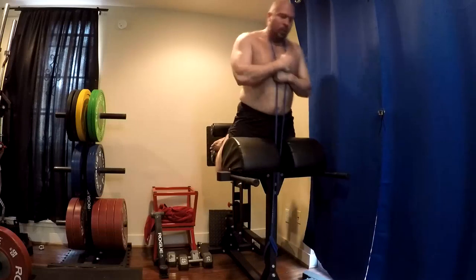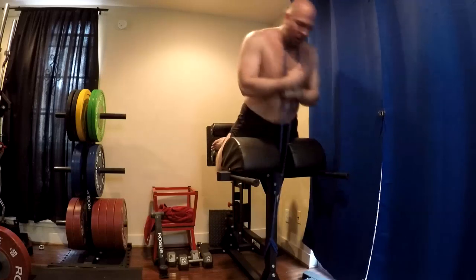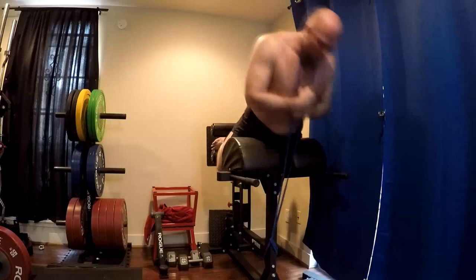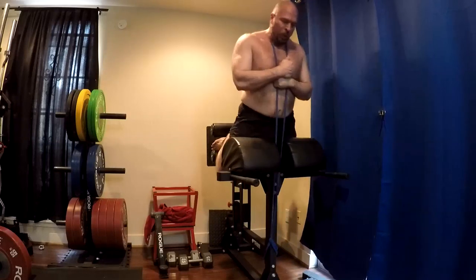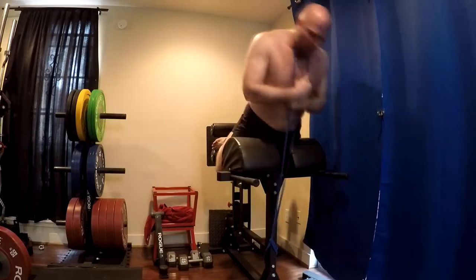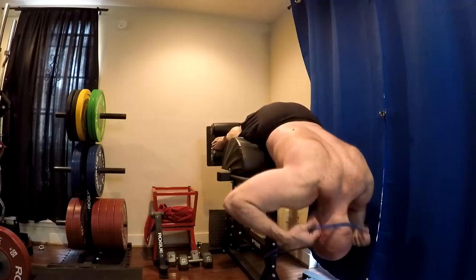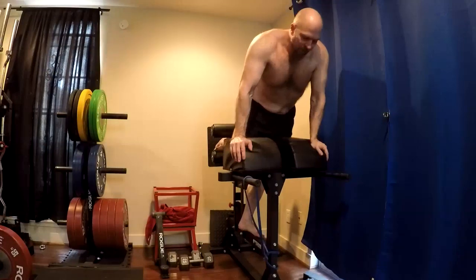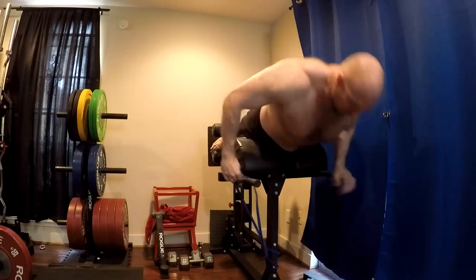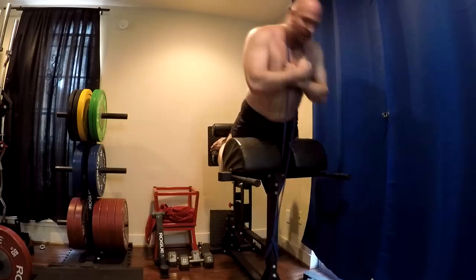Some people ask about the easy angle on the hyperextension — is that really working hamstrings? Yes, it's working hamstrings. I have it on an easier setting because when I first got this thing, I could only do five reps on this easy setting with just my body weight before my hamstrings cramped so hard I couldn't walk. Today I upped the band and now I can do the next heavy band up for sets of ten. This is how we build progressive overload. The glute ham raise has built-in progressive overload — it lets you adjust the pad and take it to the next hardest setting.